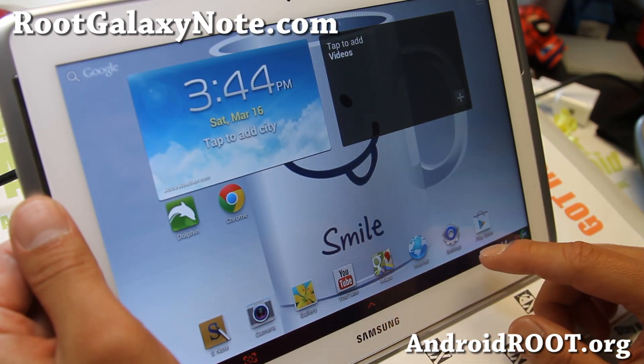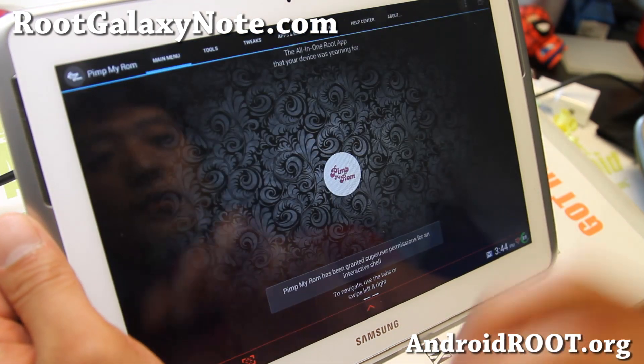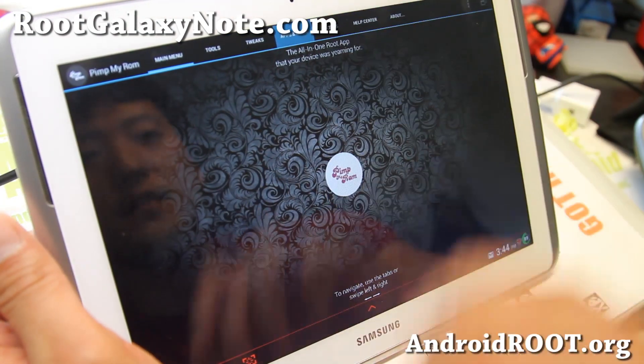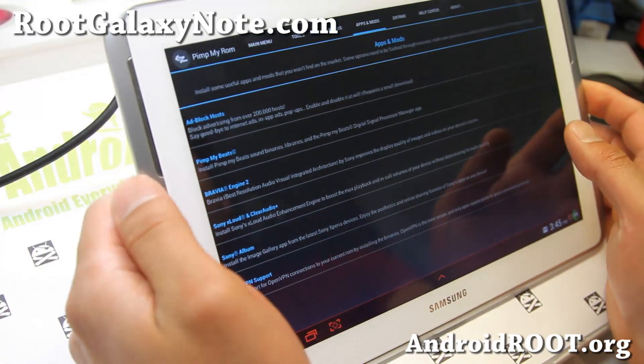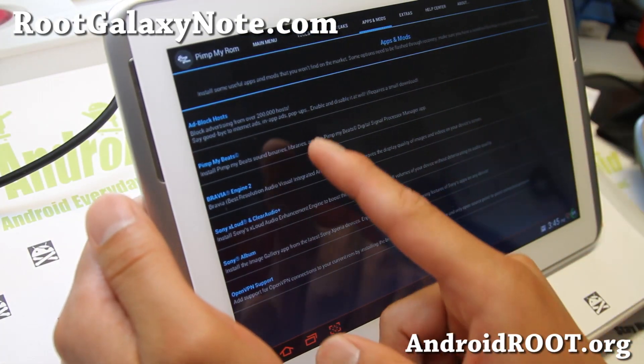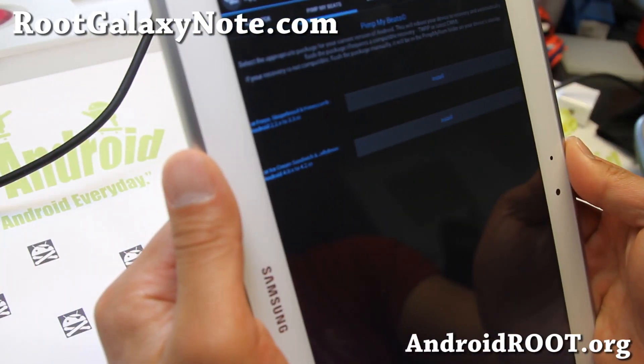It also comes with PimpMyROM, which allows you to do a lot of mods and tweaks. Let me actually show you how to do one. Let's say you want MyBeats — go to PimpMyBeats and then go ahead and install it.